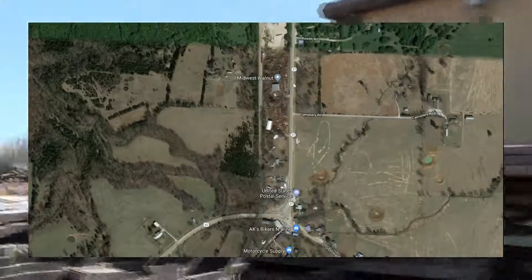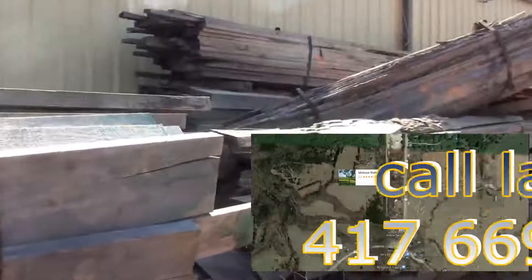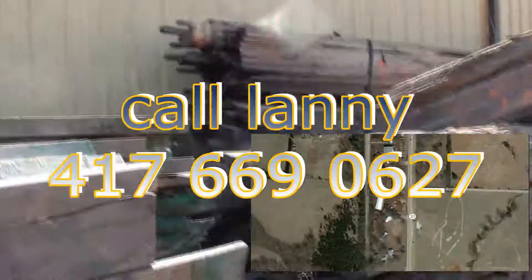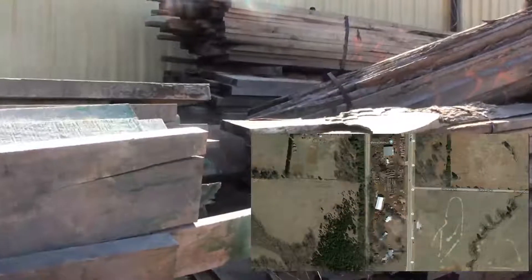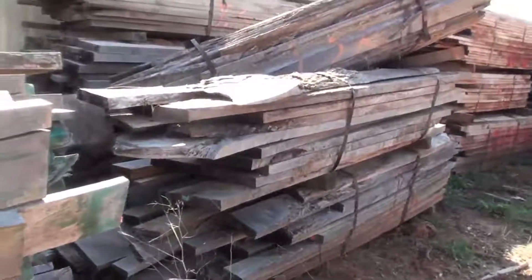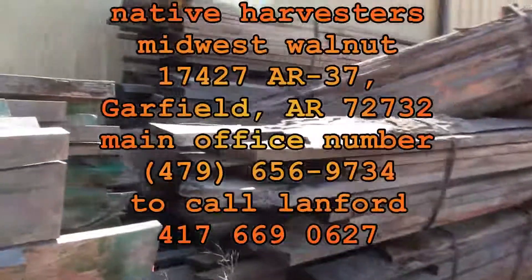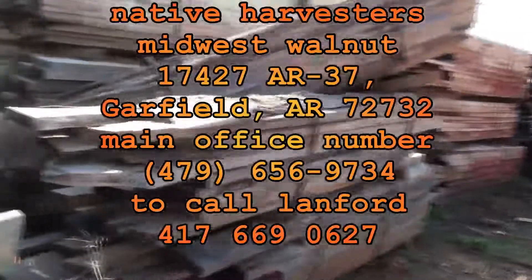The earlier you get here, the better choice you have of the boards. They will load them if you have a trailer — you do need a trailer. Otherwise you can load them onto the back of your truck yourself so they don't damage your vehicle. Come on down to northwest Arkansas at Native Harvesters, right here in Gateway. Give us a call and we will be able to serve you with your craft needs.